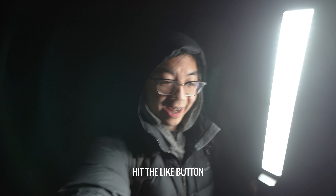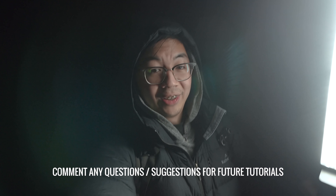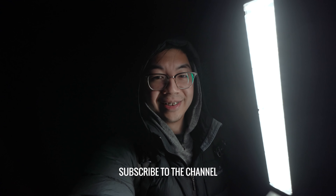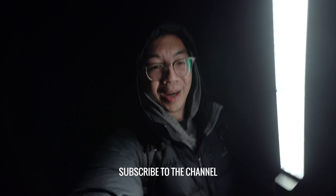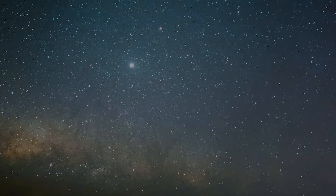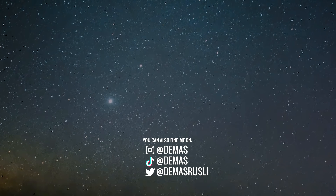That was the end of the trip — hope you found this astrophotography tutorial useful and that you can try it out yourself. If you liked this video, give it a like. Leave any questions or suggestions for future videos in the comments below, and hit subscribe if you want to see more. As always, thanks so much for watching, and remember to always push your creativity to the next level!